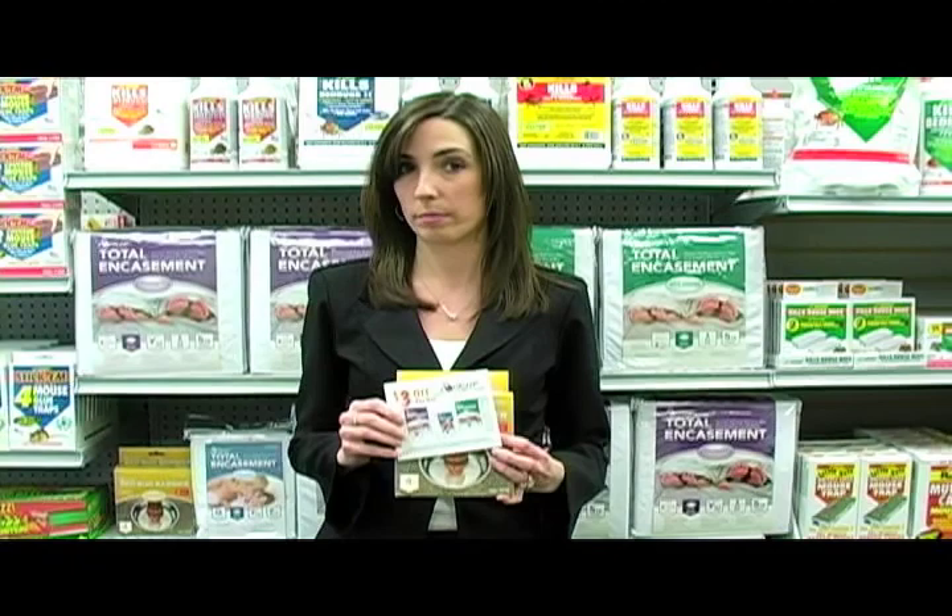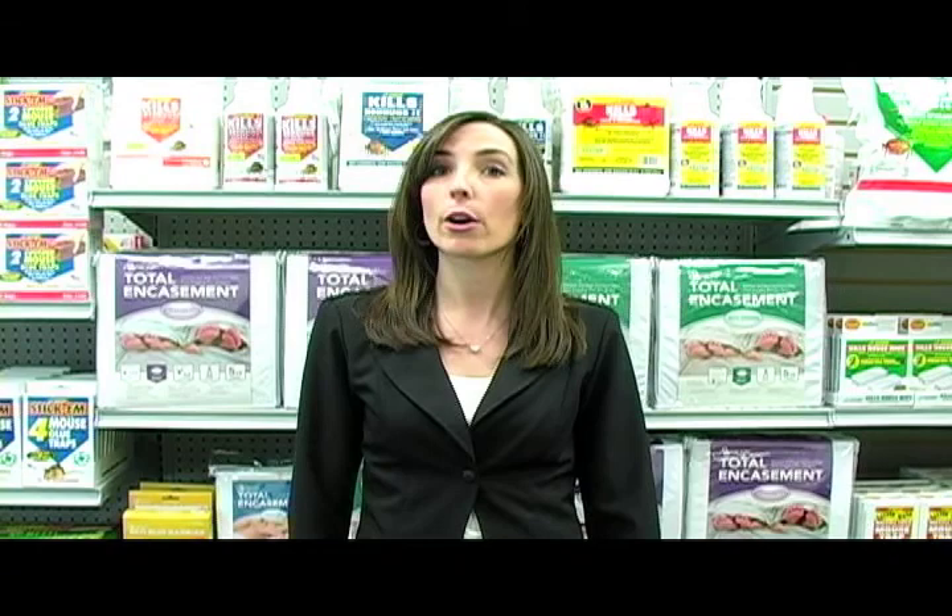There is also a coupon inside for three dollars off towards a lock-up encasement purchase. For more information on bed bugs, including prep sheets, charts, diagrams, other videos, and step-by-step instructions on how to eradicate bed bug infestations, go to www.jteaton.com/bedbugs.